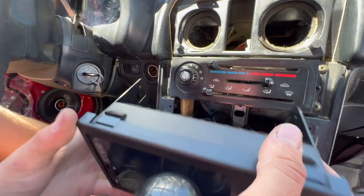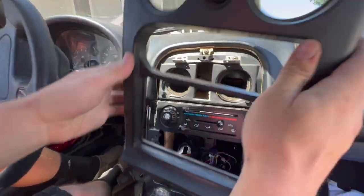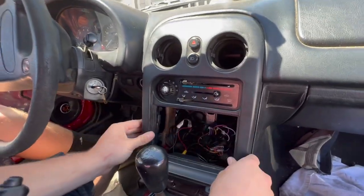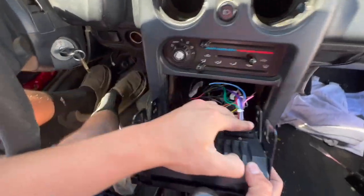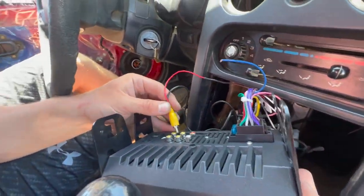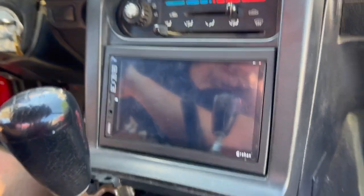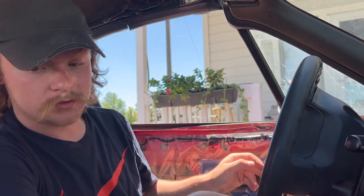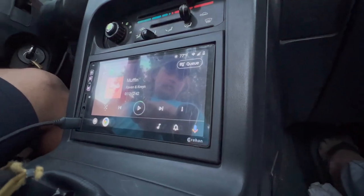We've got the side brackets on, and then this bezel just pops in — what holds this in are these tabs, so you have to put the dash on first, then screw everything in. I did heat shrink everything earlier. That doesn't look bad at all — way better than just flopping around. Now we just need to put everything in the dash together, reverse of installation. The door panel is the same thing — everything pops back in place, put the screws back in, and it's good to go.